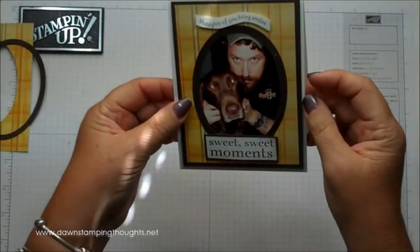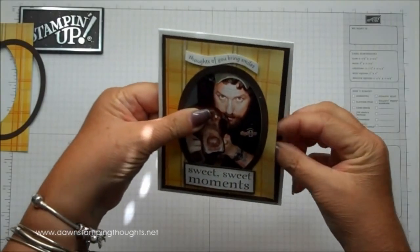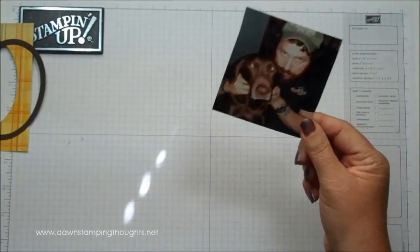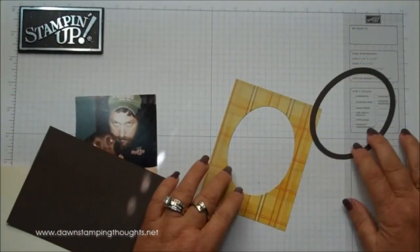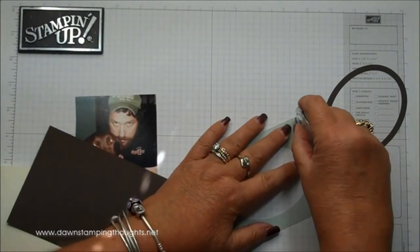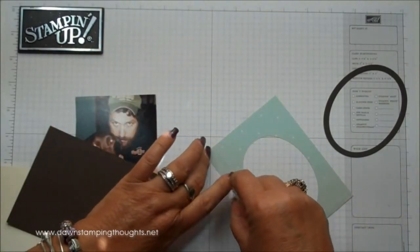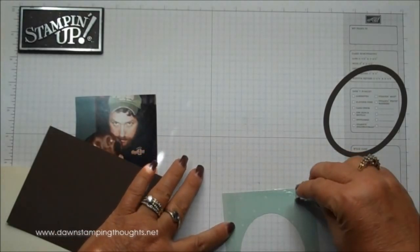I wanted to show you here — I left this side open so you could slide the picture out and change it. I'm just going to go ahead and slide this one out. This is my husband and our doggy Bowser. So we're going to take our pieces here, and like I said, we're just going to seal down three of the sides. I'm just going to do the top, then this side here, and then this side at the bottom — just like that.